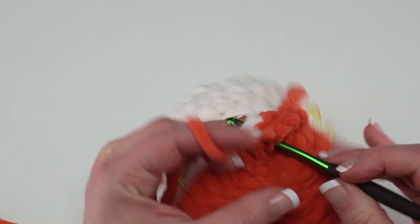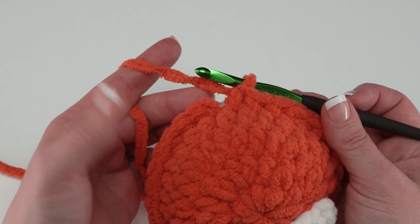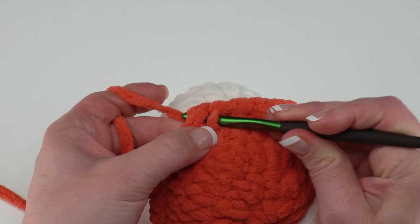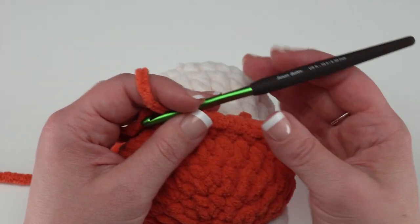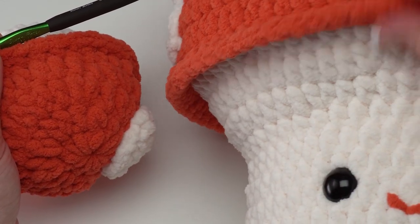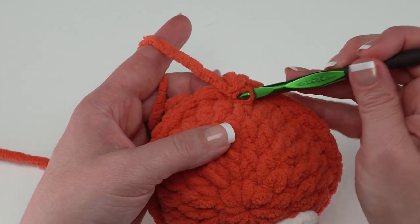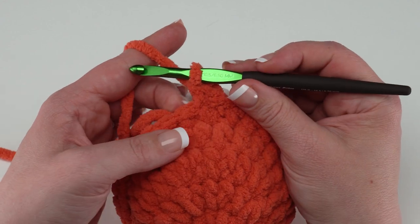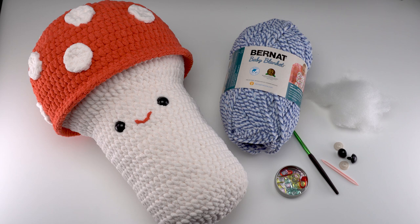Continue single crocheting through both layers all the way around for one round, then join to that first single crochet with a slip stitch. Now the mushroom top and bottom are together. Work one more round: chain one, single crochet in each stitch around, and join when you get to the end. Weave in your ends and you'll have a finished Bernat crochet mushroom stuffy. You can get the free pattern on yarnspirations.com — thanks for watching, and don't forget to like and subscribe.